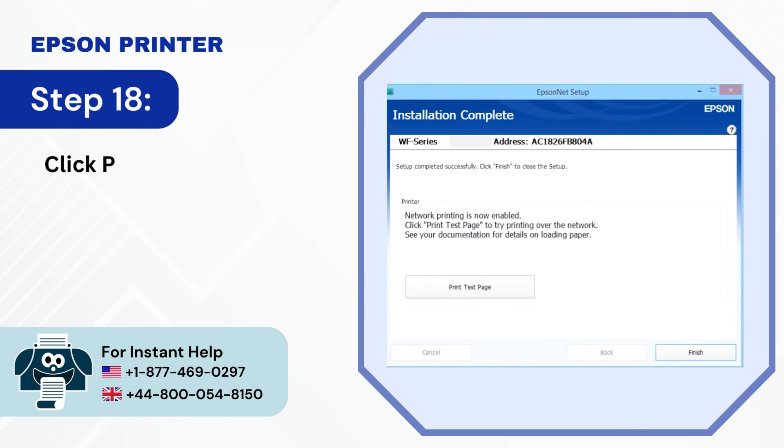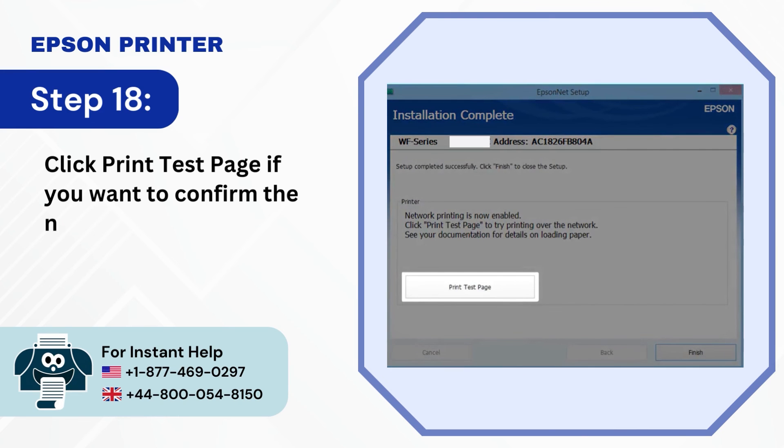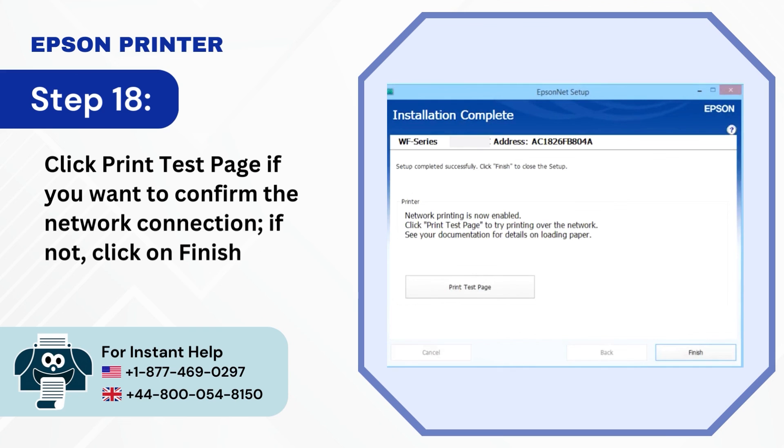Step 18: Click Print Test Page if you want to confirm the network connection; if not, click Finish.